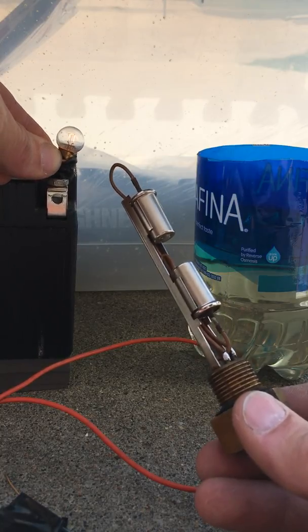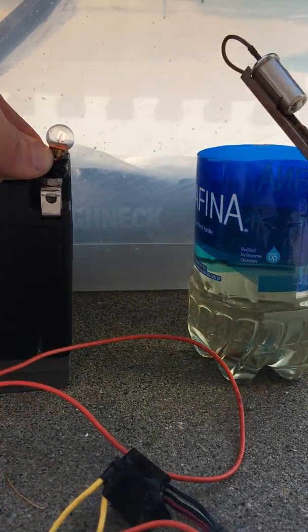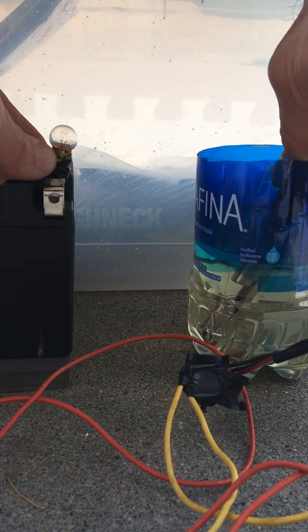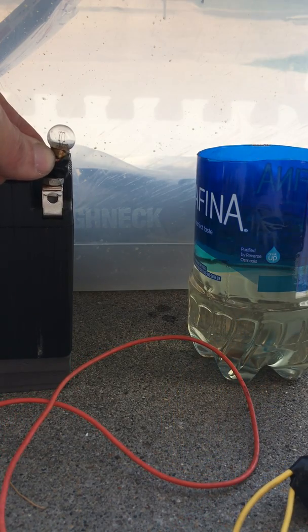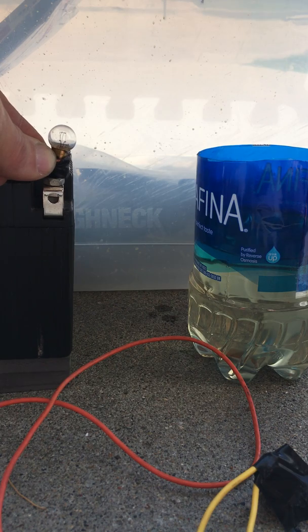Okay, so the light bulb is on, if you can see it there. Submerge the thermistor — light goes out. Take it back out, this thing should cool off, light comes back on. Obviously we know that works.